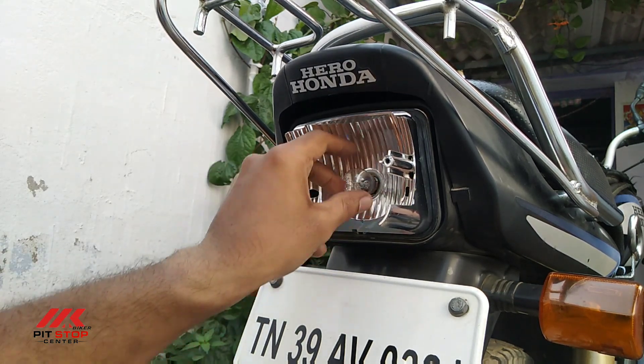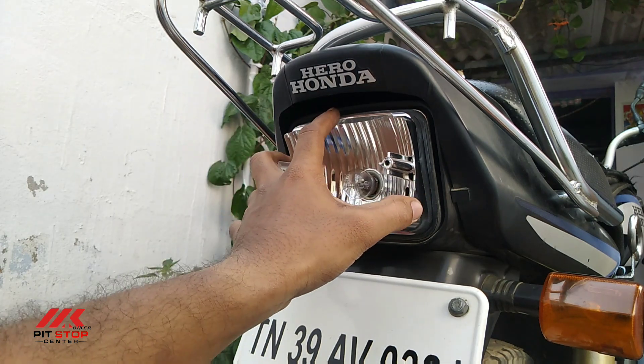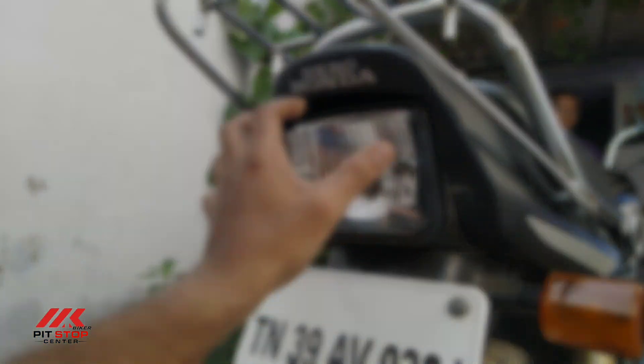If you are watching the LED lights, you can see the LED lights — the light is still positioned at the top.